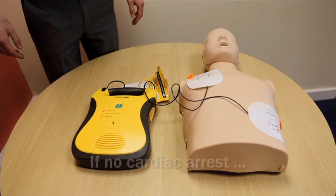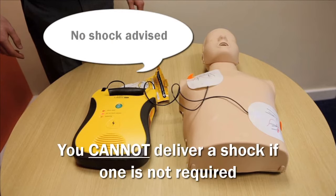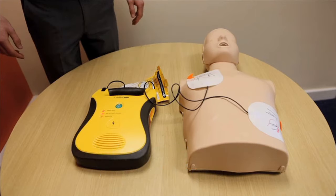If the patient is not in cardiac arrest, Lifeline will advise no shock required. It will not let you deliver a shock if one is not required.